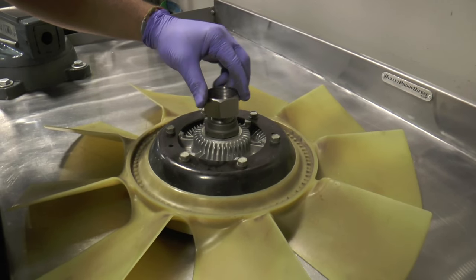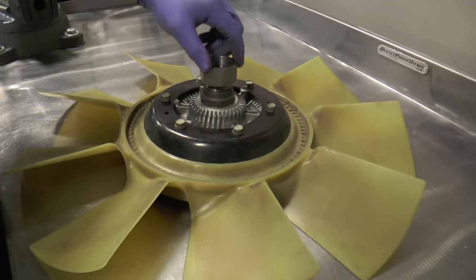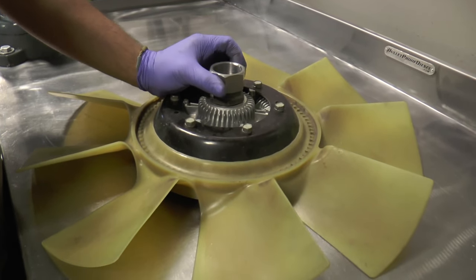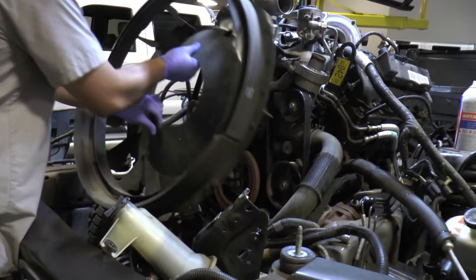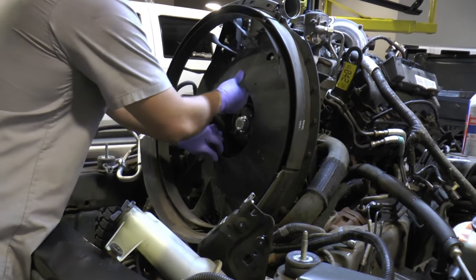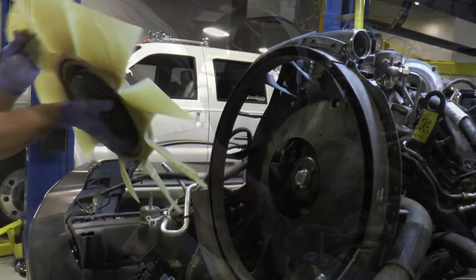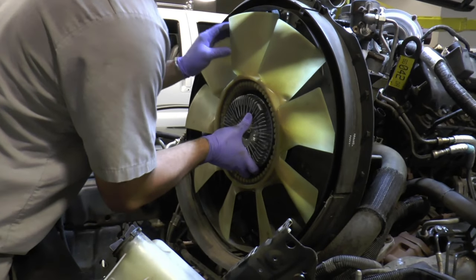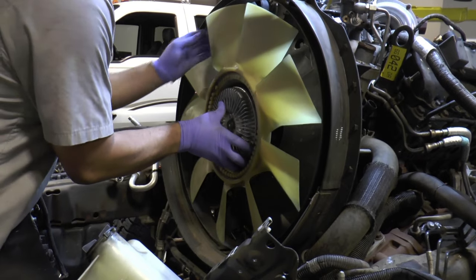Here's the key to it all — the fan clutch adapter. This is what will allow you to adapt the 7.3 fan clutch to the 6.0 water pump. Here's the fan shroud or fan stator being reinstalled, and then you've got the fan blade and fan clutch assembly being spun on to the front of the 6.0 water pump.